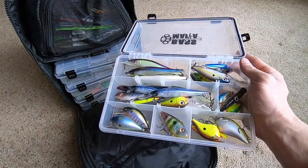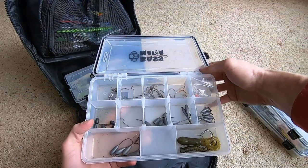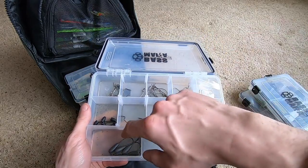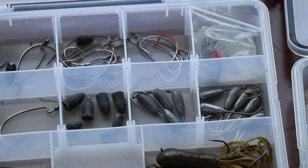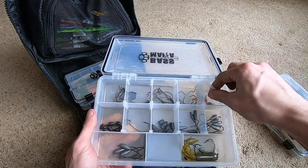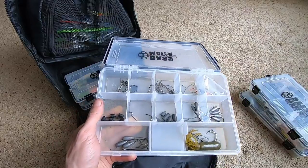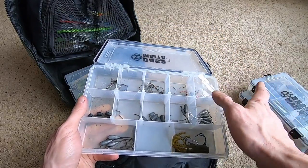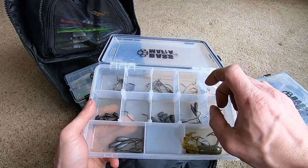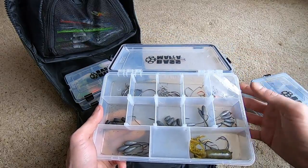Quarter ounce weights, half ounce weights, three-quarter ounce offset shank worm EWG hooks, superline hooks, five-eighths and quarter ounce tube jigs, a green pumpkin tube, a swim bait hook — I need more finesse hooks. There's also a pre-rigged Carolina rig. One thing I do recommend — even though I don't do it, which makes me a bit of a hypocrite — is keeping hooks in the package inside this box, because if you don't, the hooks will rust over time once they get wet.